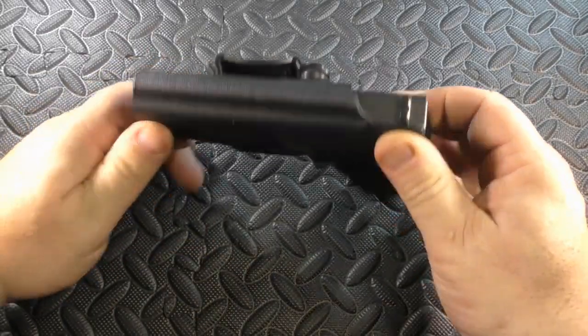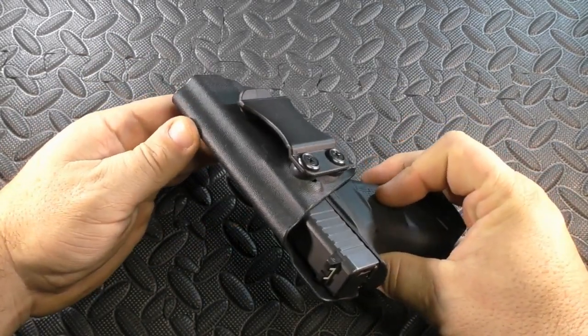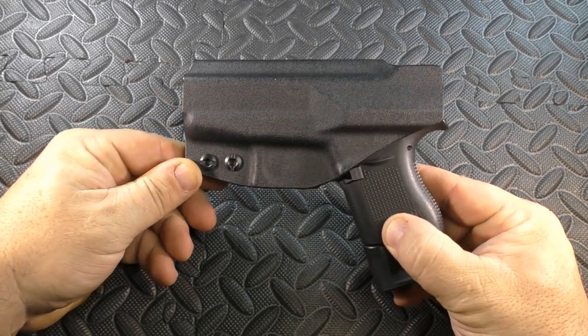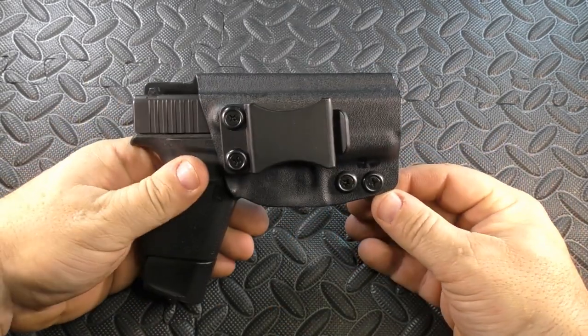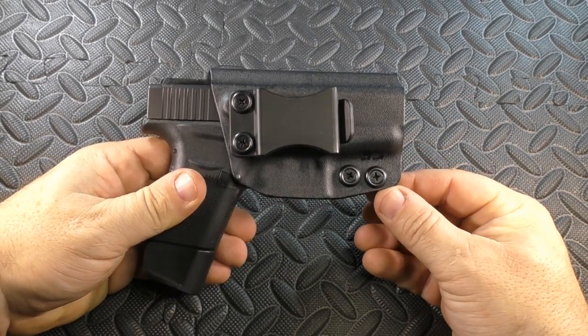Hello everybody. This is the Concealment Express inside the waistband holster for the Glock 43. I have shown you the outside the waistband paddle holster for the Glock 43 from Concealment Express, and this is the inside the waistband version. I think this is another example of just a no-fat holster.